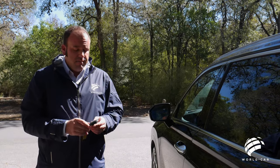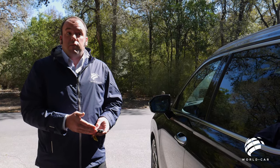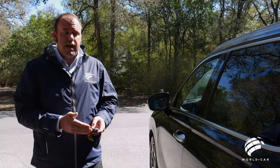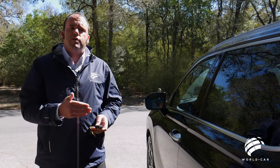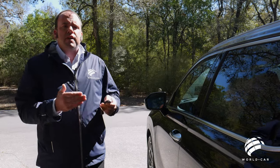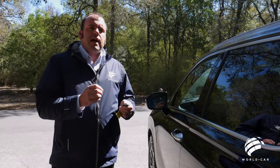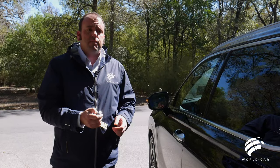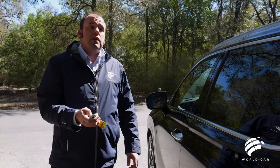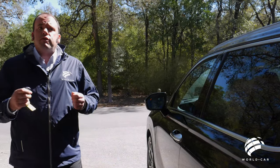All Hyundai Palisade Calligraphies come with the Hyundai Intelligent Key. Just like a traditional key fob, you have lock, unlock, and panic features, plus the power rear liftgate — press and hold for three seconds to open or close it. It also includes a remote self-start. You press the lock button once, then press and hold the start button for three seconds, and the Palisade starts. It will run for ten minutes straight.